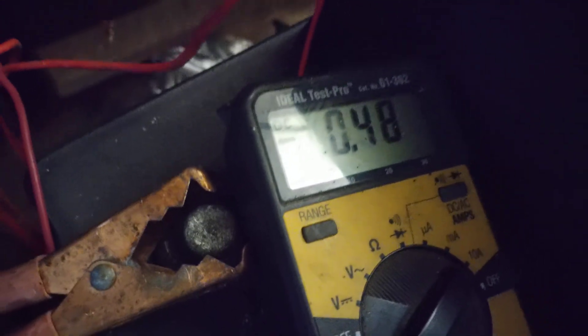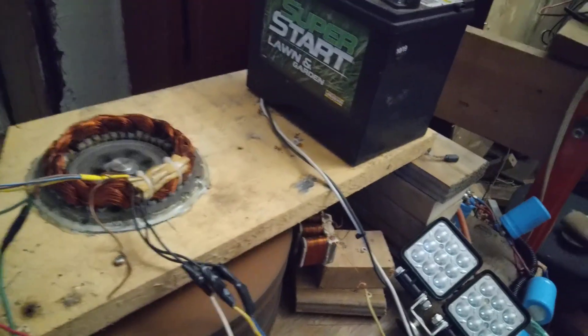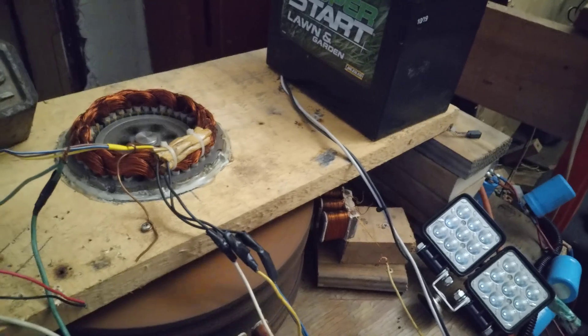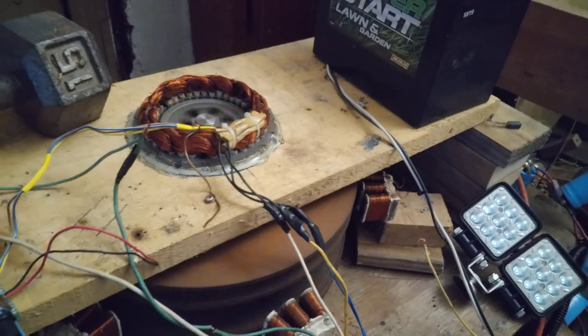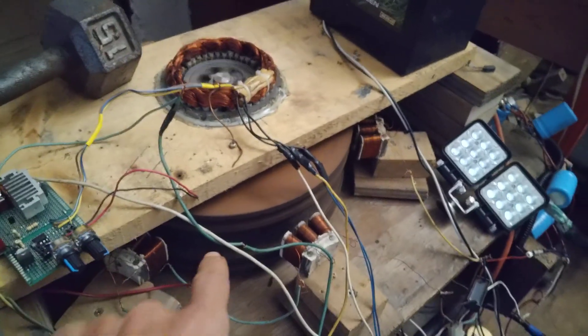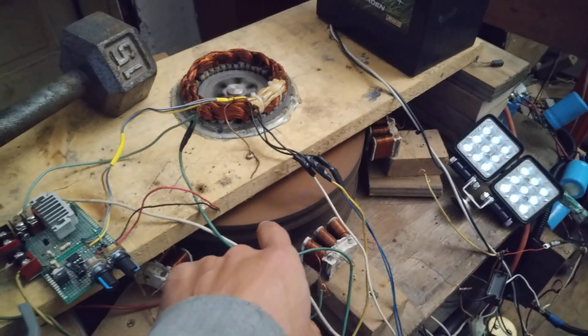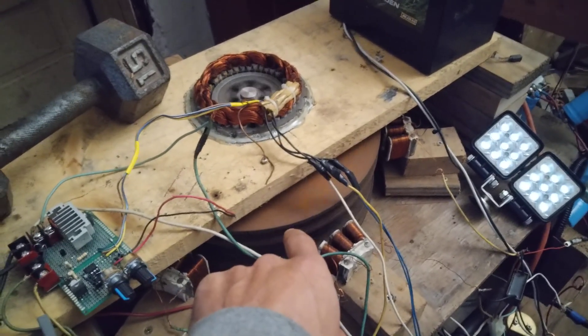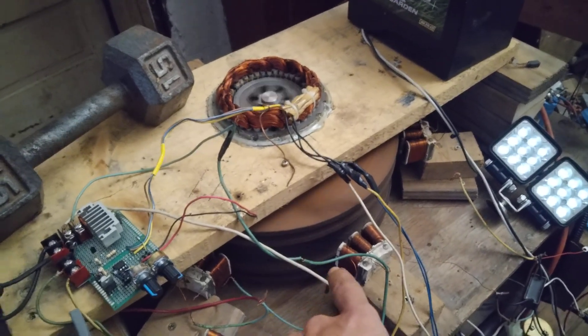That's the amp draw on the motor. Let it come up to speed — it's a little slow. The flywheel and the extra magnets and stuff in there, it weighs almost 60 pounds. So that's quite a bit for that bottom single-coil wind turbine to push.